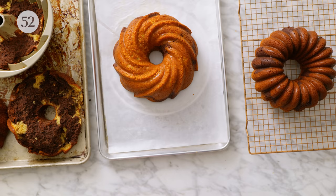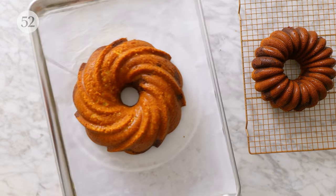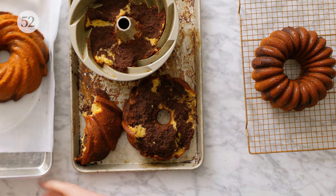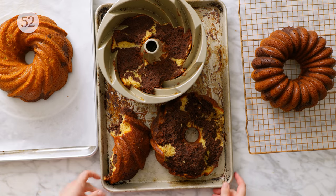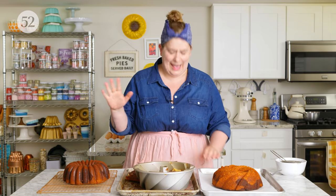If this happens to you, it's nothing that can't be covered up with a little bit of powdered sugar or a little bit of glaze. This is still an absolutely delicious cake. Last but not least, let's talk about the worst offender — the worst bundt mistake, the one that causes every baker agony.